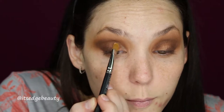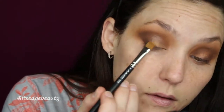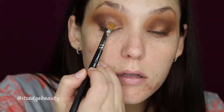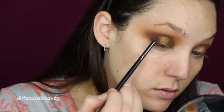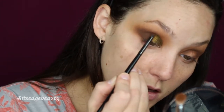Now I'm going in with a little NYX Glitter Primer and my MAC 242 brush and putting that on my inner lid. With the same 242, I'm taking Dirty Money and packing that where I put the glitter glue. Then I'll go back in with the Chains shade in the E36 and blend everything out with my E25 again.